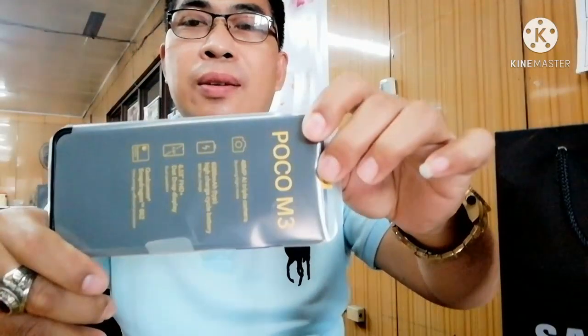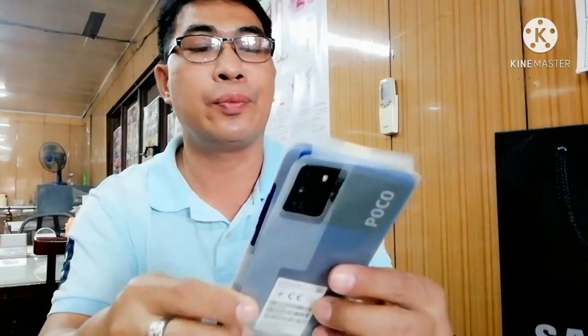Ito na siya guys. Oh my god, wow! Maganda-ganda ito — ito si malaki. Yung camera niya 48MP at triple camera. So yung battery niya — 6000mAh high charge cycle battery, saka 18W fast charge. Yung display 6.53 inches. Qualcomm Snapdragon 662.